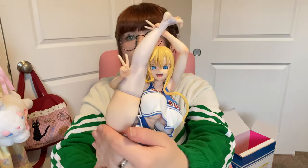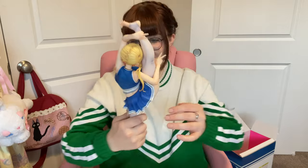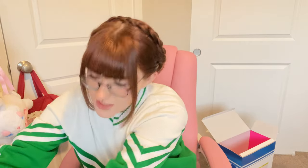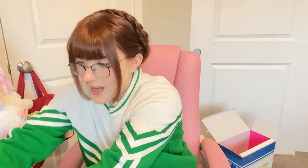But holy crap, she is gorgeous. She is absolutely stunning. I love her. Her face is super cute too, and I love her little peace signs. I'm not going to complain too much honestly — she's freaking huge too. She slots down pretty easily onto her base.